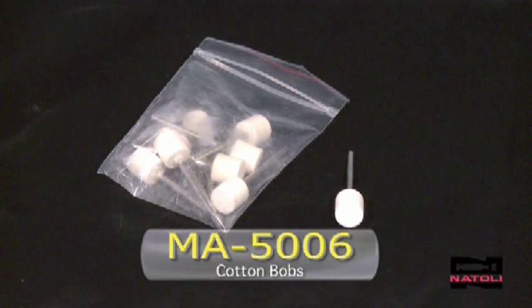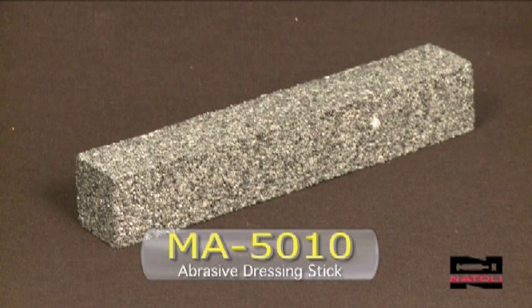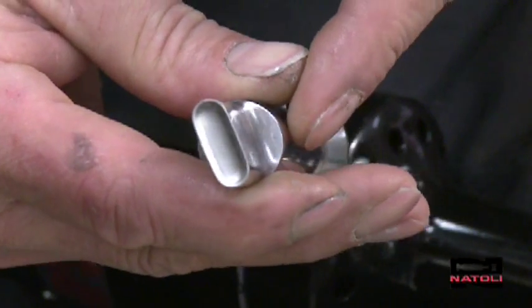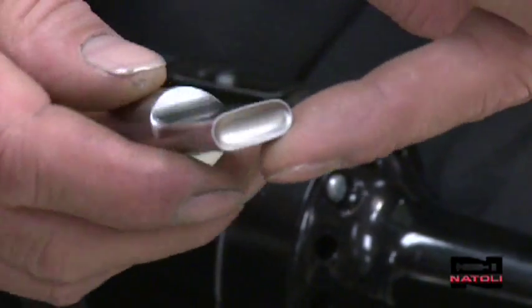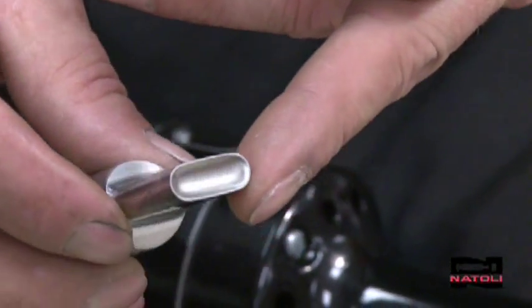First, gather the tools you will need: the Hard Cotton Bob Part MA5006, the Abrasive Dressing Stick Part Number 5010, and the Complete Hand Motor Kit Part Number MA5045 in the Natoli Catalog. What I'm going to do is take a tool that's been damaged on the inside — scratching or wear to the inside of the cup — and smooth it out to try to get that luster finish back to that tool again.